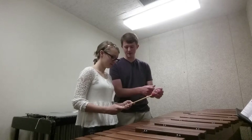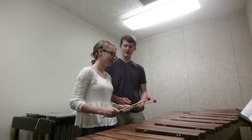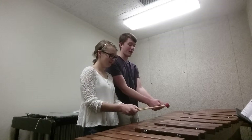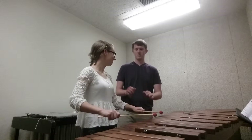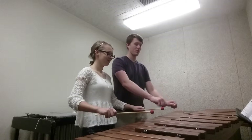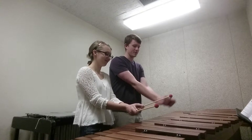I want you to reach up on the mallet a little bit that way, so there's a little bit of stick at the bottom of your hand. Now put your thumbs together, and then we're going to have the top of your hands face the ceiling. I want you to memorize this — we don't want handcuffs, we don't want truck driver.